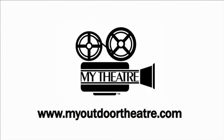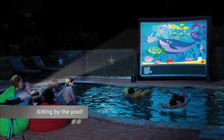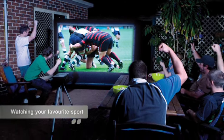Thank you for purchasing the My Theatre Home Outdoor Cinema Package. We are sure that you'll have many enjoyable hours of entertainment. It is quick and easy to set up. Simply follow these instructions and you'll be watching your favourite movies in no time.